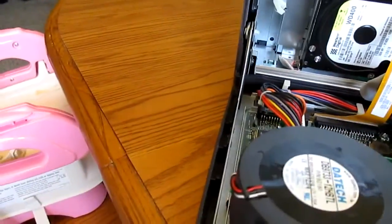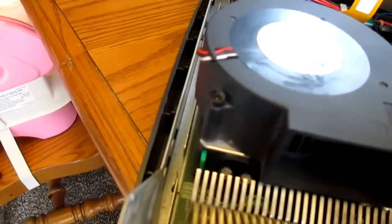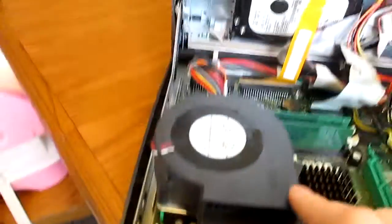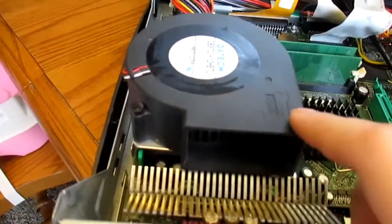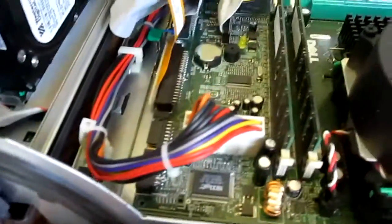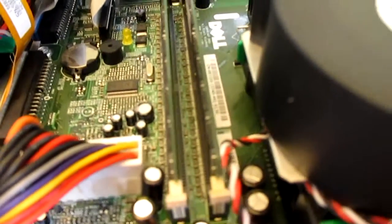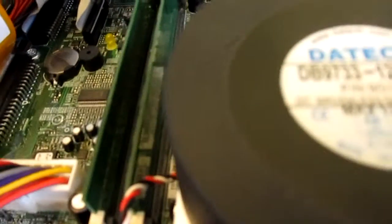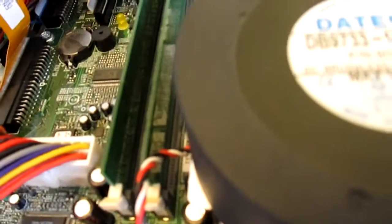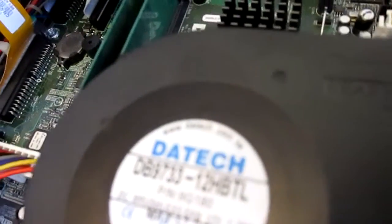This one is the 533MHz front-side bus model. It is a 2.8GHz non-hyper-threaded Pentium 4. It has half a gig — two matching RAM sticks, half a gig of DDR RAM running in dual channel. The system is actually really snappy for only half a gig of RAM; I think it's because they're matching sticks running in dual channel.